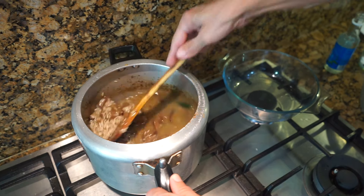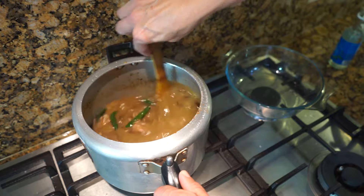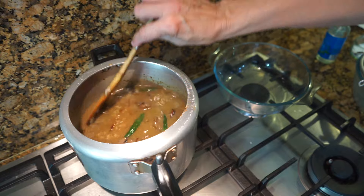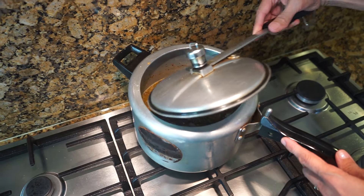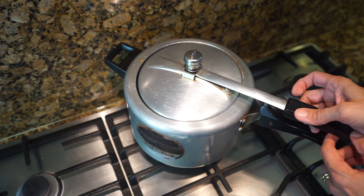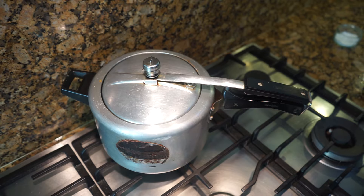Keep the gas on full and wait for the water to come to a boil. Once the water starts to bubble, put the pressure cooker lid on. The gas is fully on at the moment; after putting the lid on, lower the heat a little bit.